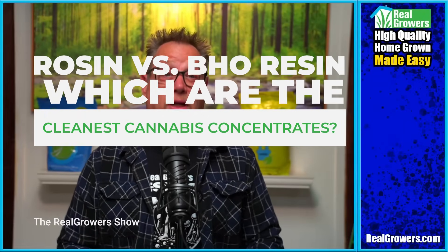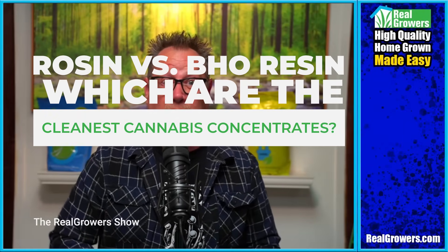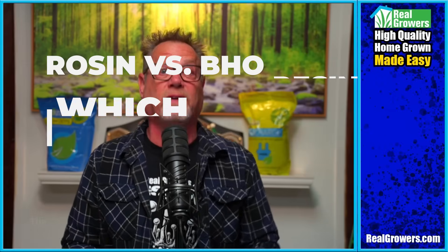If you care about the purity of your concentrate, you're going to want to see this breakdown of BHO resin versus rosin.